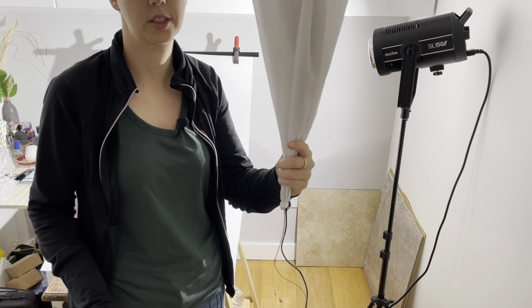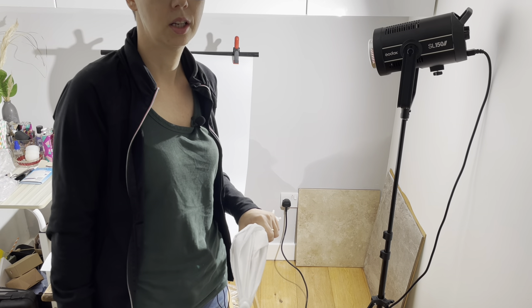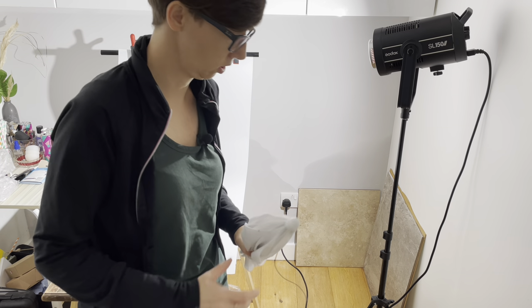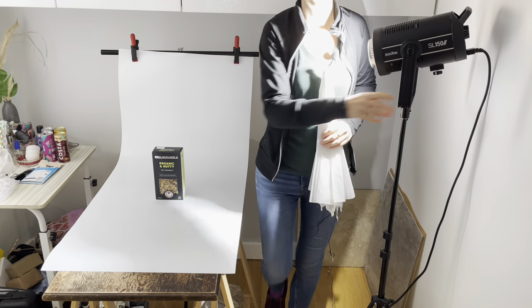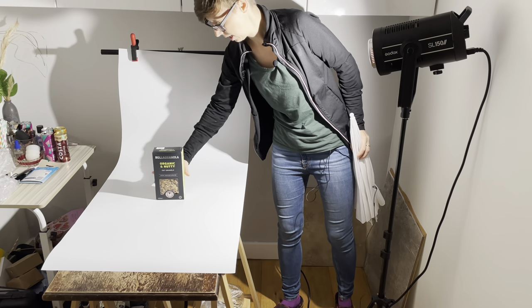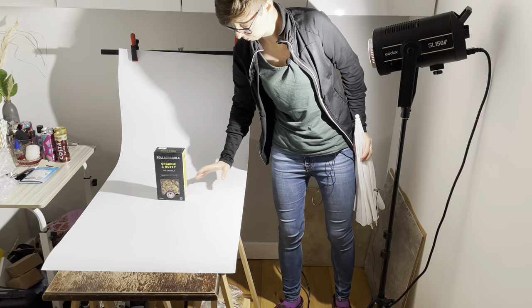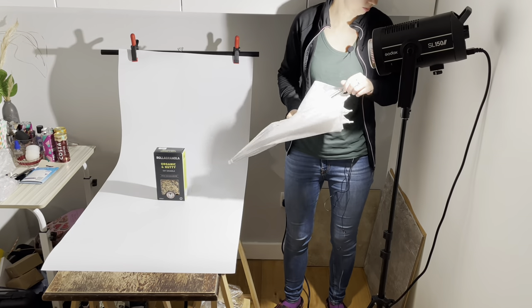I'll be using this umbrella — I don't want to use the softbox. I want to show you that you can use the umbrella and make soft lights, because when using the lamp directly, the shadows are very hard. I want to make soft lights, not that hard, so I'm using the umbrella.